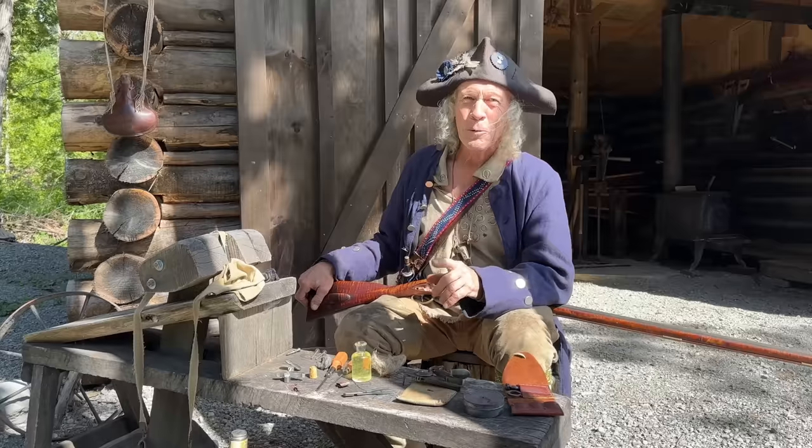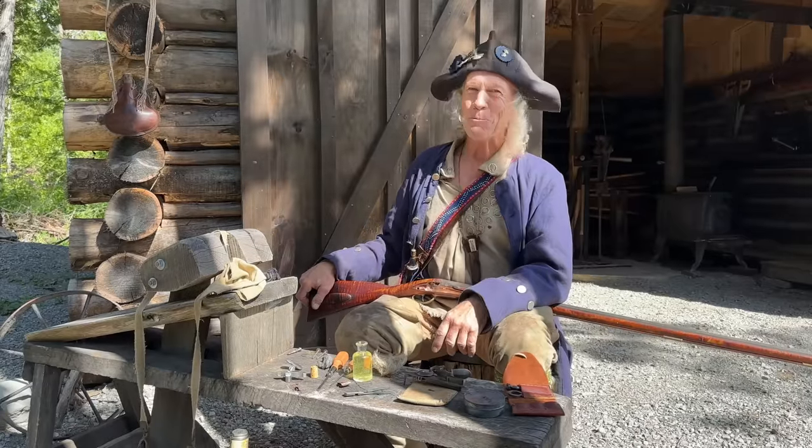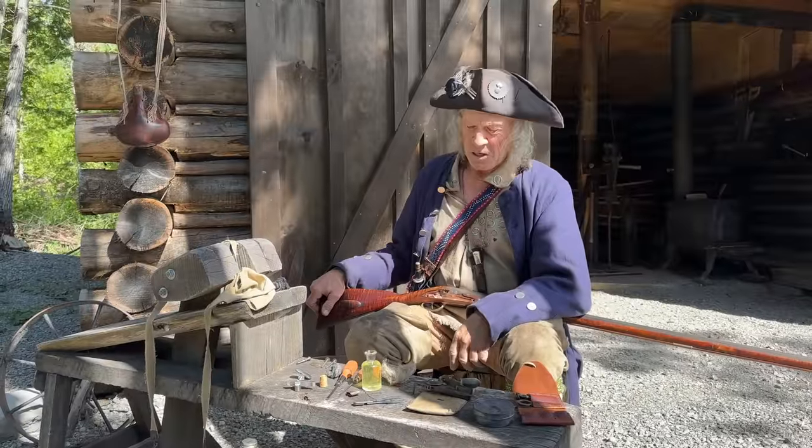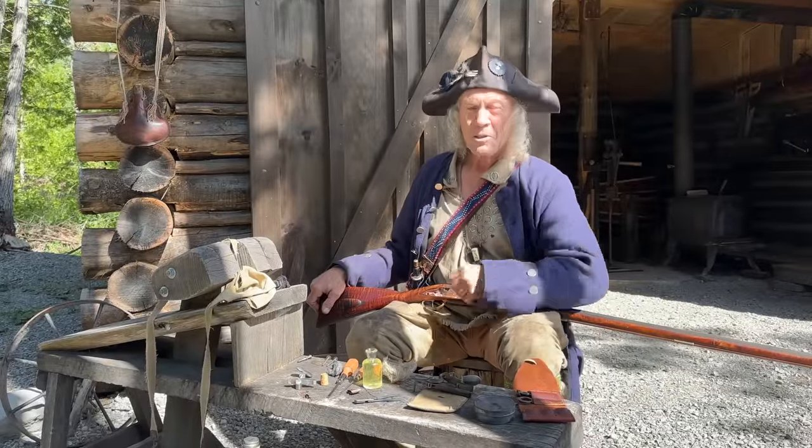I'm going to finish this up and put it back together. I'd like to be shooting it today — I think the thing is going to shoot pretty tight. But I've got one last buffalo hide to do, and when I say last, it'll be my last buffalo hide — they are a lot of work. I'm going to smoke it this afternoon and get this gun back together.